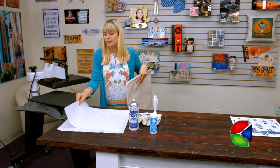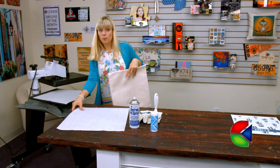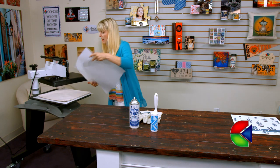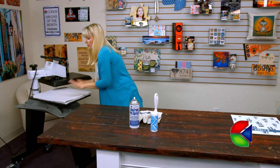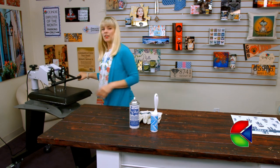Now I'm going to get all the moisture out of the material by giving it a quick pre-press. I've got my piece of paper down first, then my sham, covering it up with another piece of protective paper, and there we go.